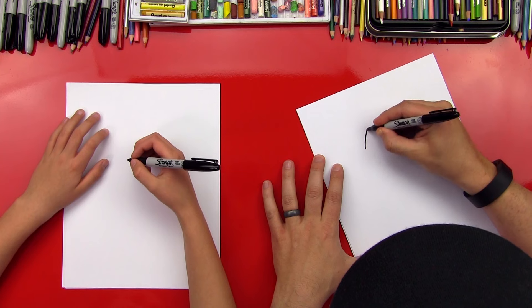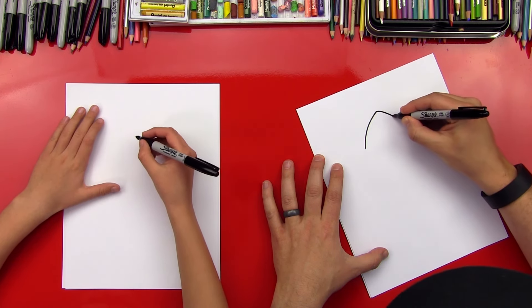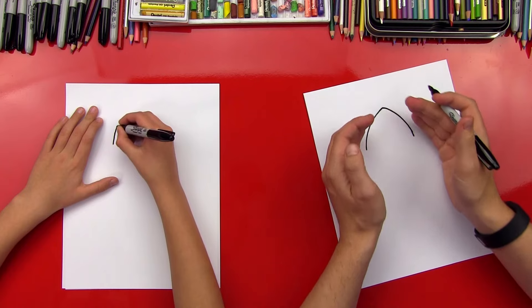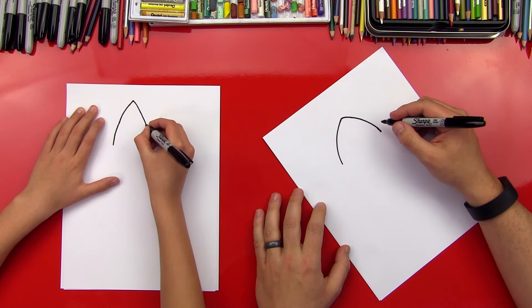Okay, first step we're gonna draw is the helmet, and helmets on Vikings were usually pointy — at least, that's what I've seen. So we're gonna draw an upside-down V right towards the top of our paper, but in the middle of our paper, that comes out both sides, it's curved, comes down like that.